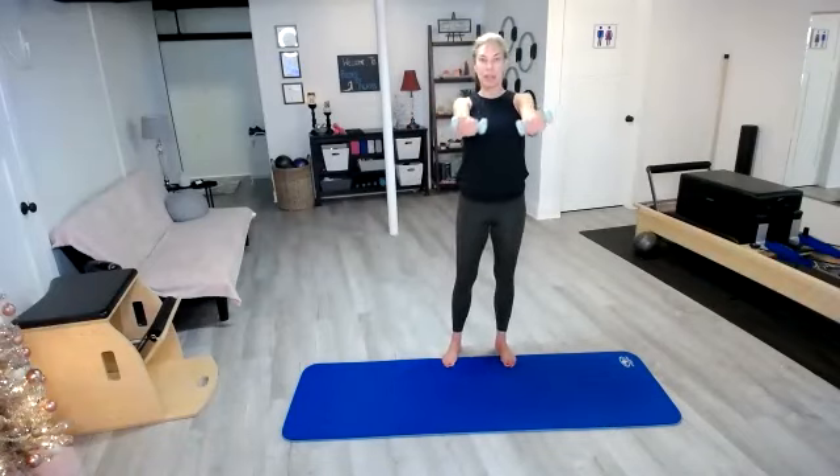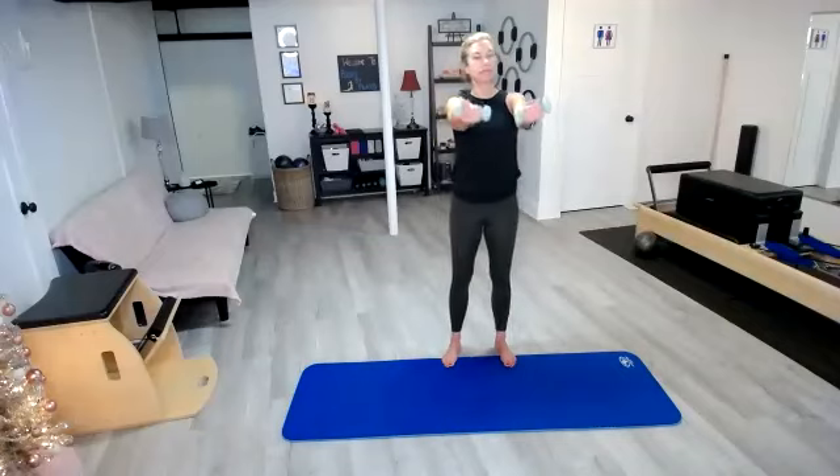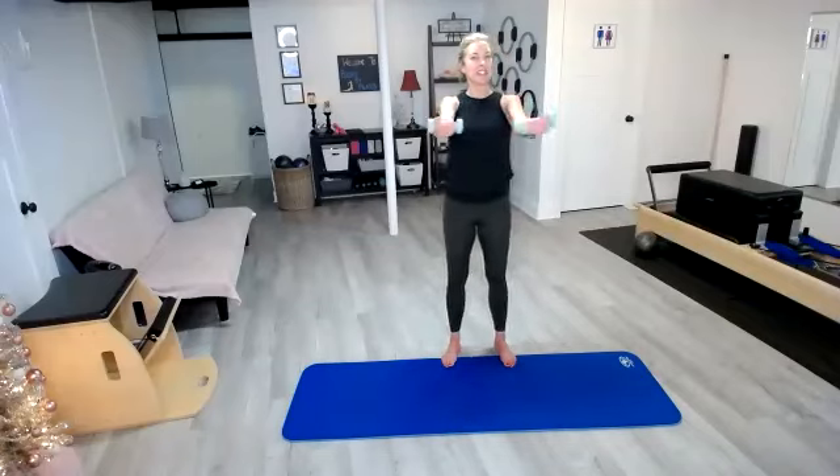Flip those palms over, reverse those circles. You're going to feel this in your pectoral muscles across your chest, but we don't want to round our shoulders forward — we want to pull the chest wide. We've got 10 more seconds and then we're going to bring these arms in.